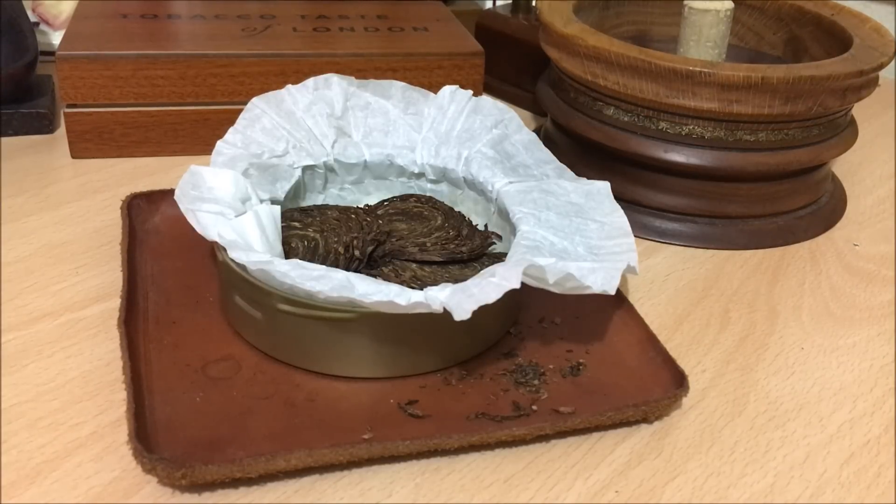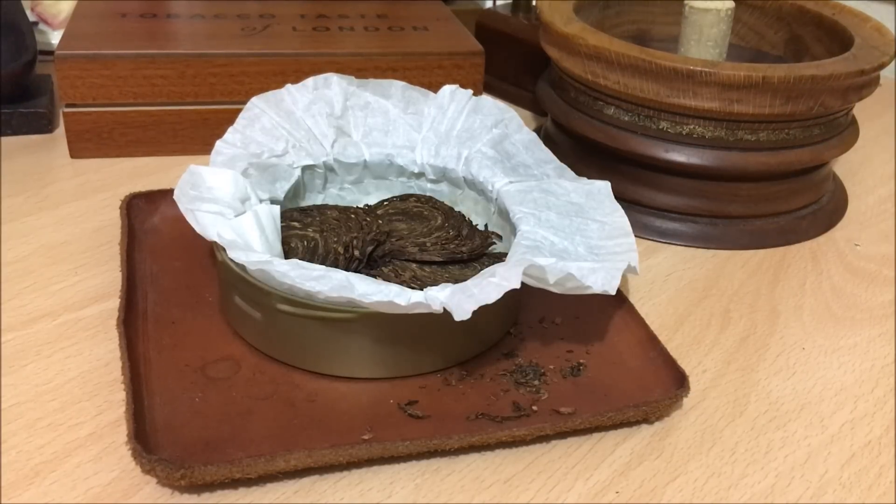I'm not getting any tongue bite. The tingle I got before was just on the light, because I was pulling on it too hard to get it lit — no tongue bite at all. Very, very nice. It is smoking quite warm, but that adds to the charm of this particular tobacco. You get that warmth accompanied by the sweetness — it's just a really nice, comforting flavour and sensation.